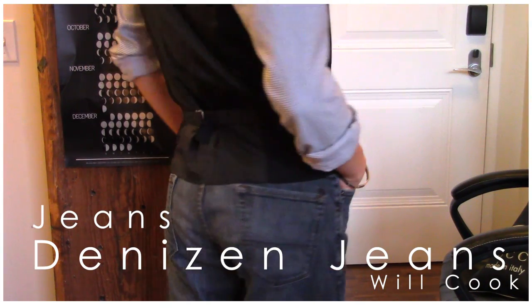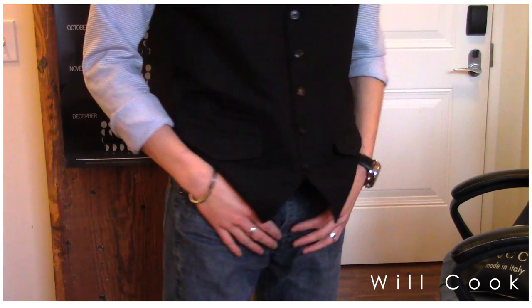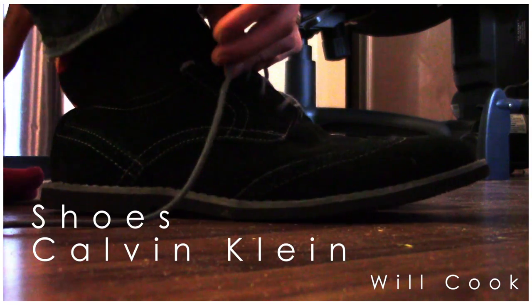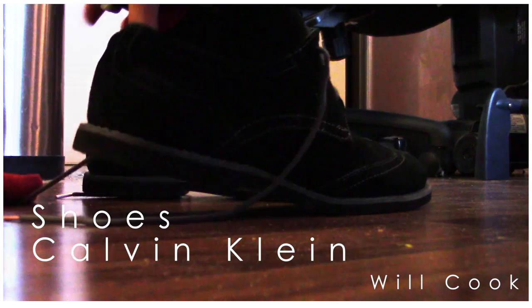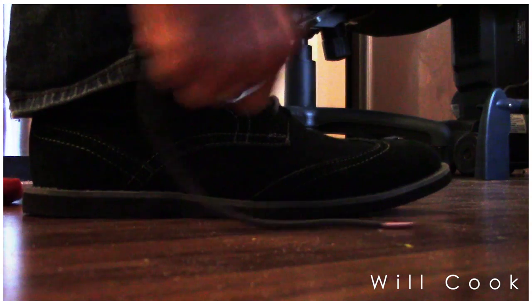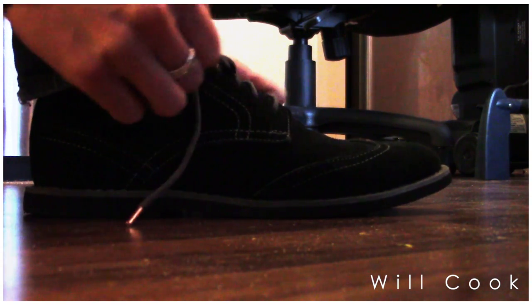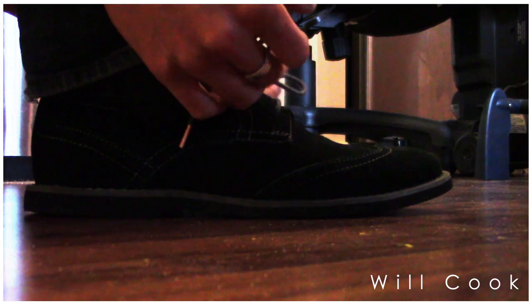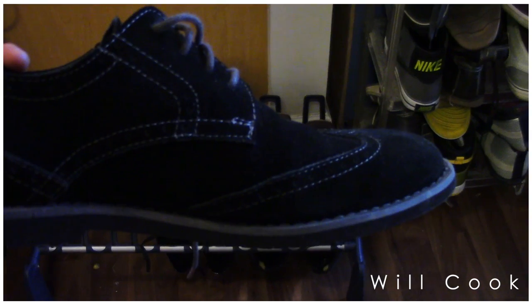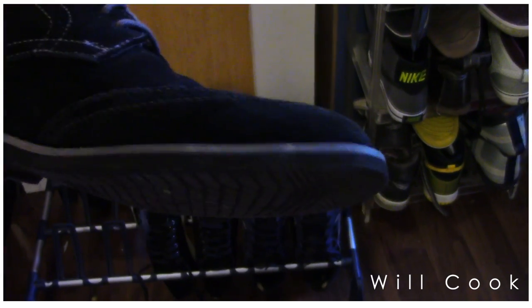This is my favorite pair of jeans from Denizen, which is a Target brand. I have not found a pair of jeans that fit me better, and I was so happy they were only about forty dollars. I just bought these new shoes from Calvin Klein — black suede with gray stitching. I did a little DIY and made the aglets rose gold, and I'll have that DIY video coming up for you guys very soon. I love how classic with a modern twist they look.